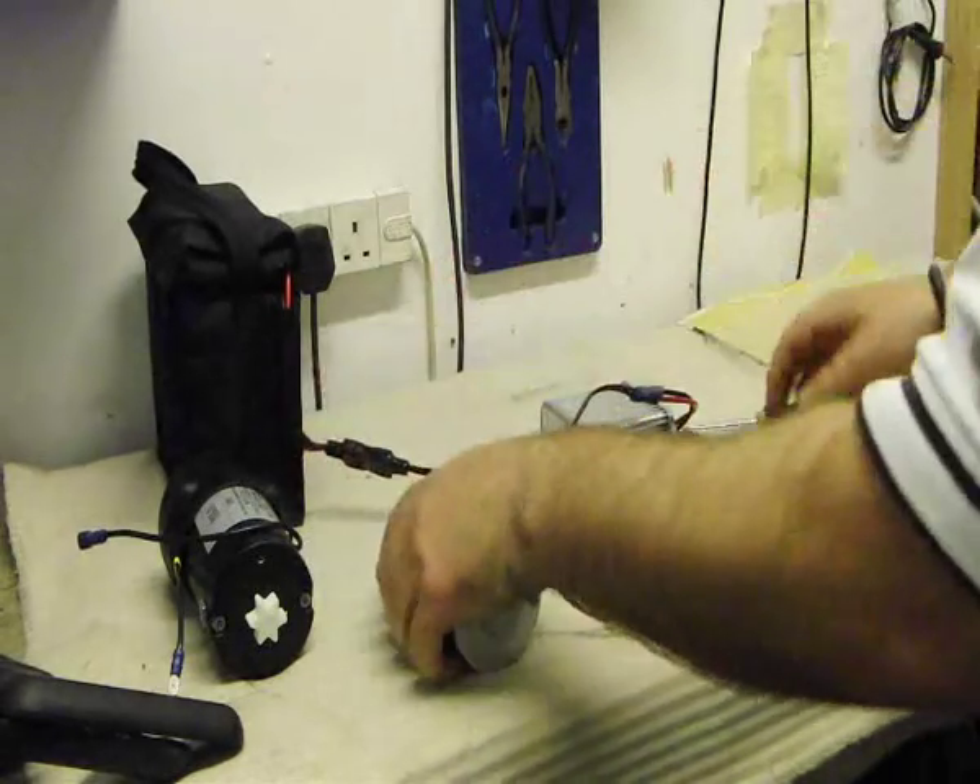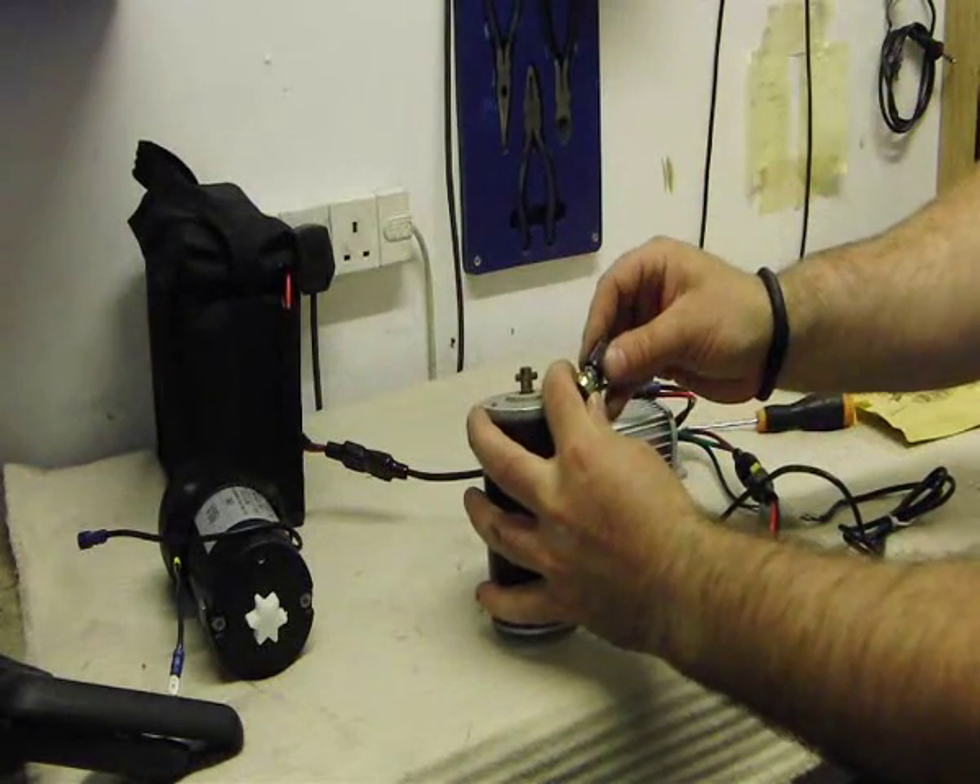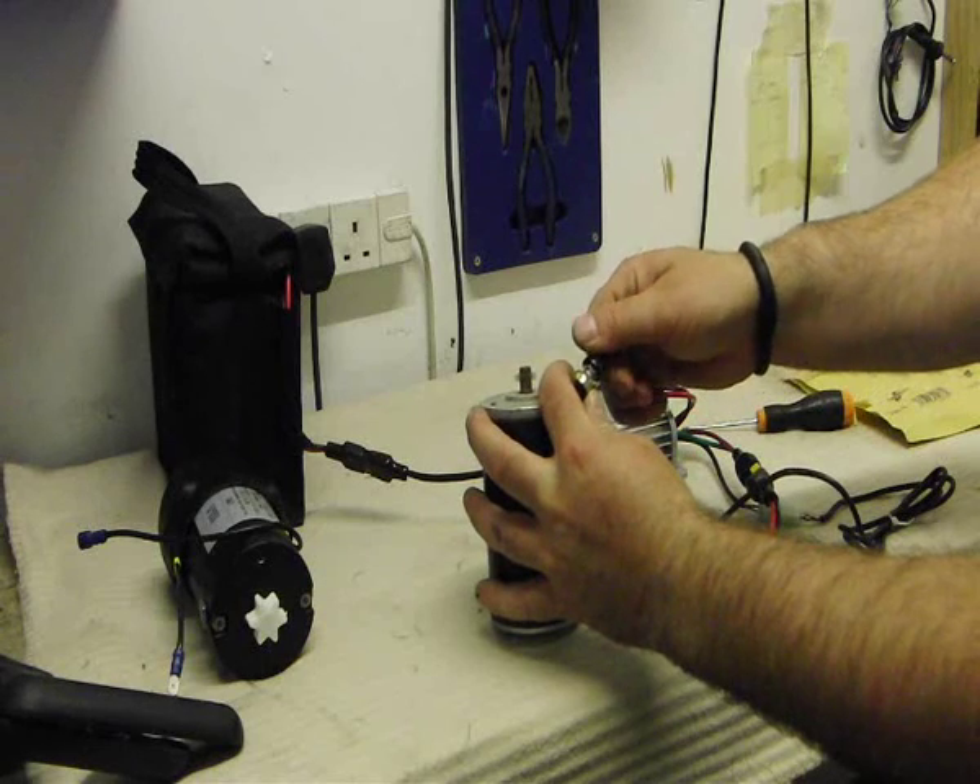We plug our battery here, and now with the system in place you can see we can control the speed of the motor just using the speed control.